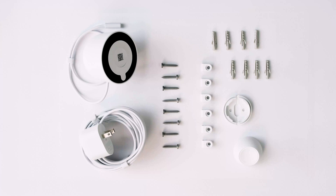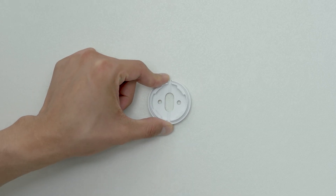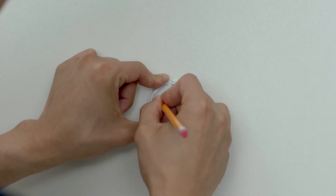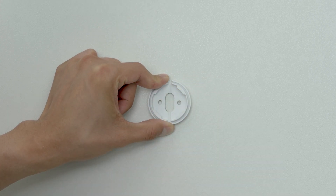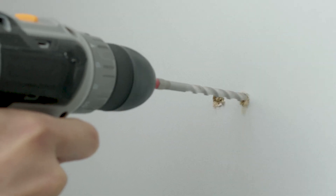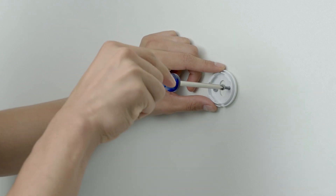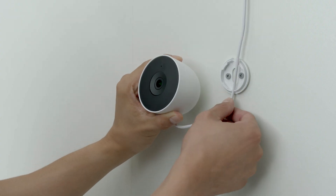If mounting to wood, plasterboard, or plaster, you'll use the wall screws. For brick, stone, or render, you'll also use the wall anchors. Hold the wall plate against the wall and insert the screws directly into the wall. If you need to, drill pilot holes using a 3mm or 7/64th inch drill bit. If wall anchors are needed, mark the location for each screw. Then drill a hole for each anchor using a 6mm or 1/4 inch drill or masonry bit. Gently tap in the anchors with a rubber mallet or hammer.